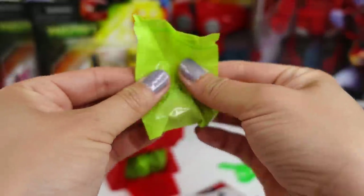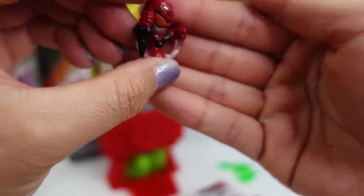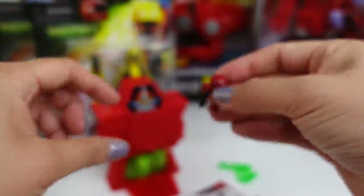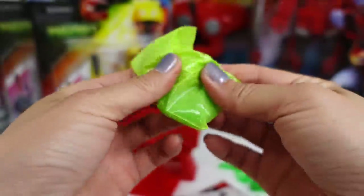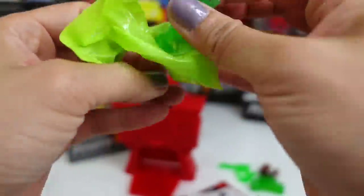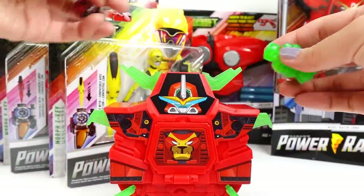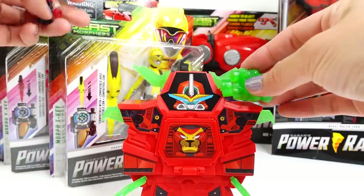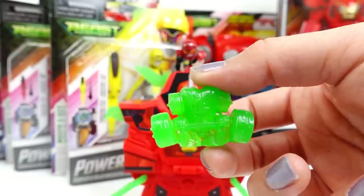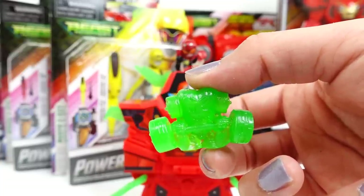Let's open all these little bags up. We got a little Red Ranger — he's doing a little kick, look at this, super cool. Another blind bag with another component. And one more. Let's go ahead and build this. Alright, and here we have it — we built it, added all the stickers. Here are the two figures: we have the Red Ranger, and we also have this little green guy with a dumbbell. So this is Morph X Dumbotron.